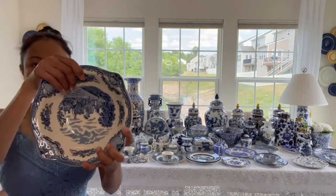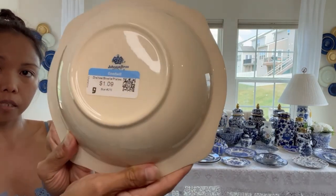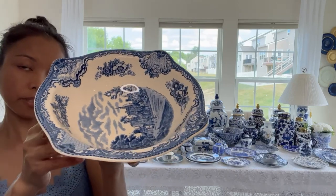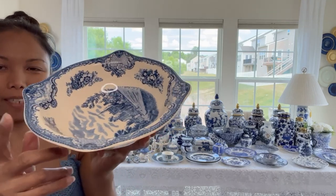Next that I thrifted is also this one right here. It was still Johnson Brothers. So I have four of this and also four plates. I cannot find the four plates and more of this.